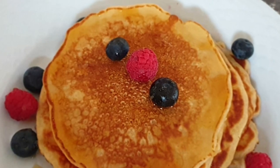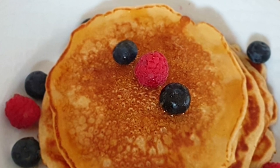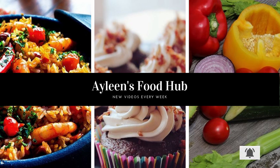And there you have your soft fluffy pancakes. Please try it out and let me know in the comment section down below how your pancakes came out. Thank you so much for watching. If you like this video, please give it a thumbs up and let me know your thoughts in the comments. If you haven't subscribed, please subscribe and hit the notification bell so you never miss any new uploads.